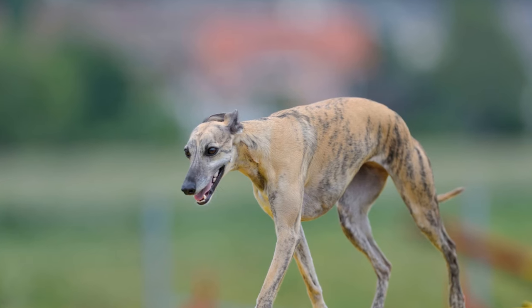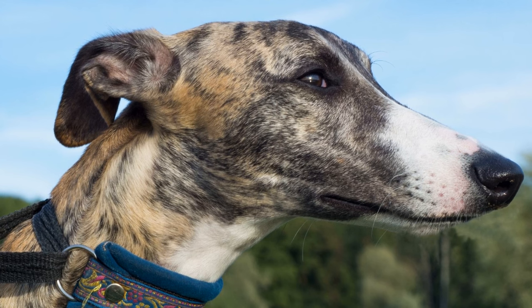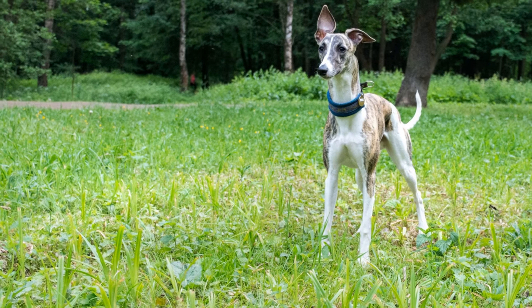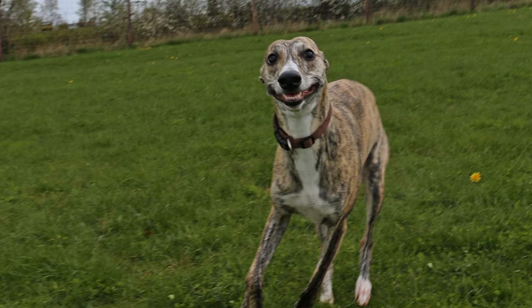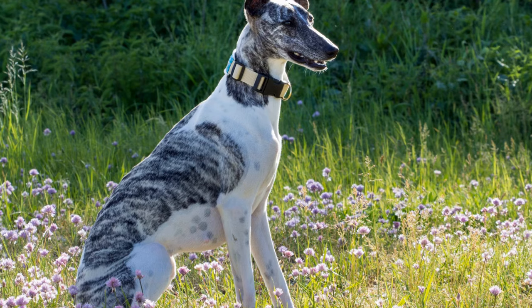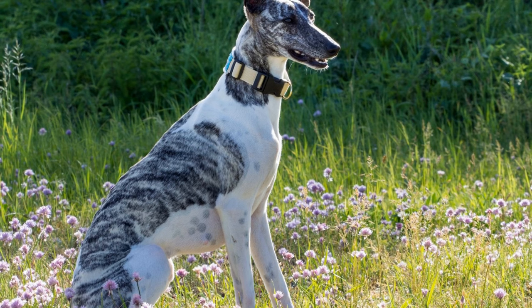Five: Socialization. Socializing your Whippet Puppy is essential to ensure they grow up to be confident and well-behaved dogs. Expose your puppy to different people, animals, and environments from an early age. Take them to puppy classes, dog parks, and on walks where they can encounter friendly dogs. This will help them learn how to interact appropriately with others and prevent behavioral issues in the future.